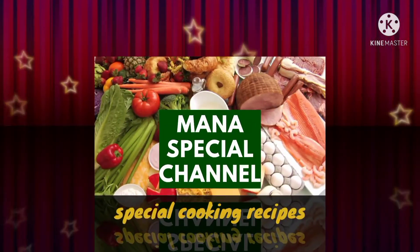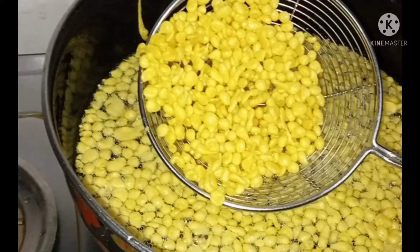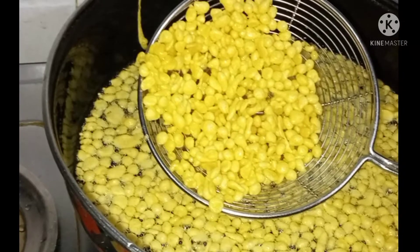Hi friends, welcome to my special channel. Today we are going to have special lentils.